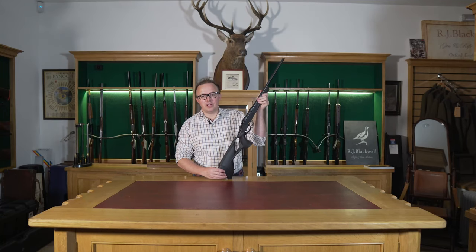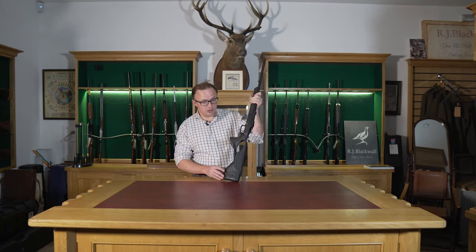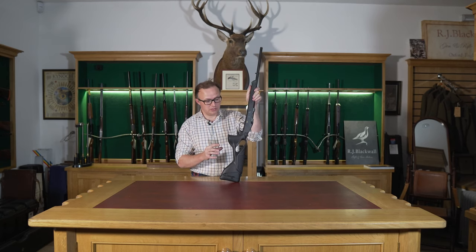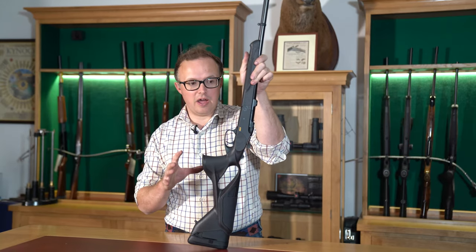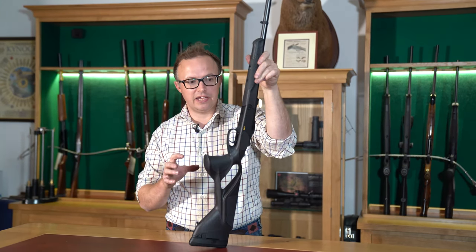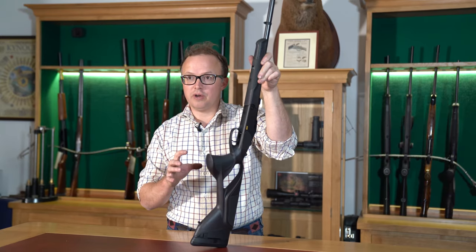Hello, it's Rupert from RJ Blackhalls. Today we're going to look at the new Blaser K95 Ultimate. This is a rifle that's been launched not that long ago. It hasn't seen much in the way of marketing yet, and it's fairly hot off the press.